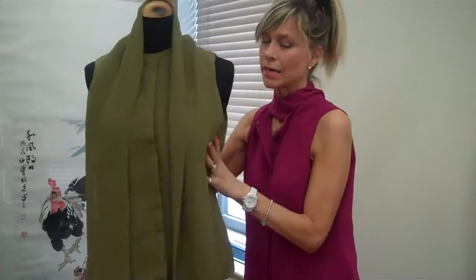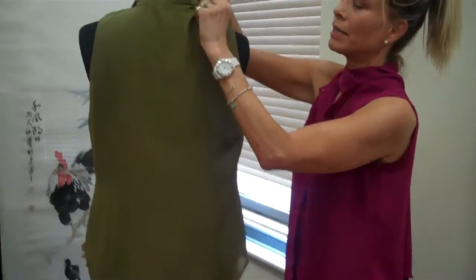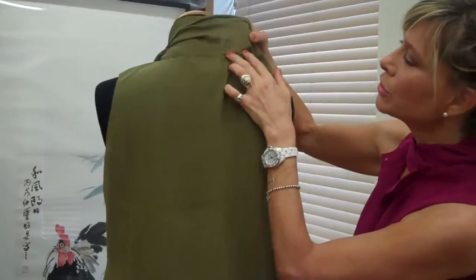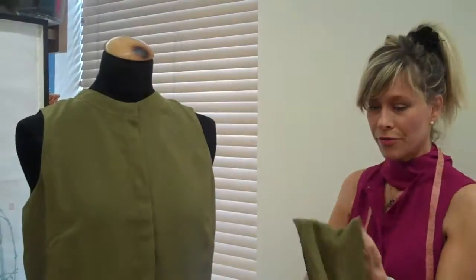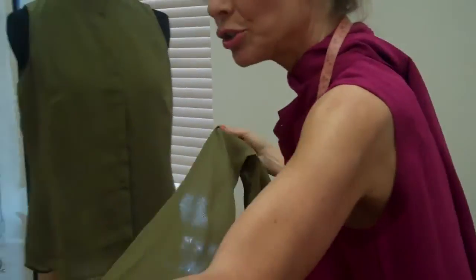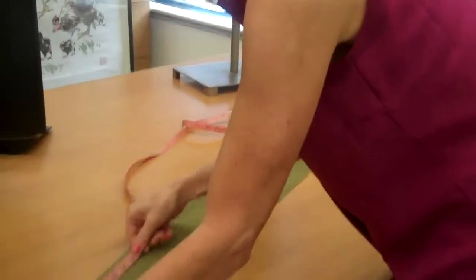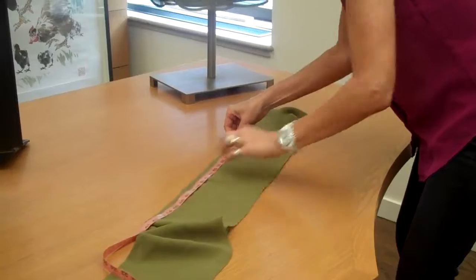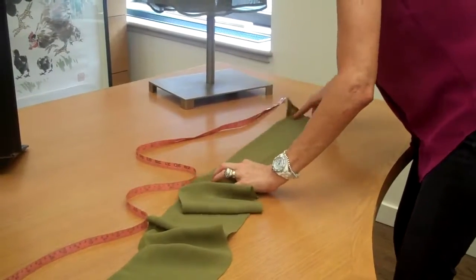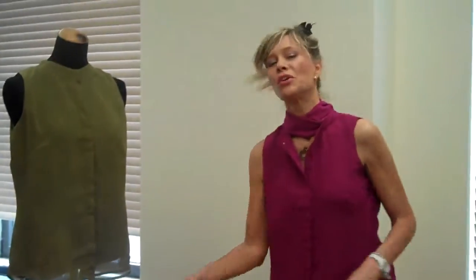The scarf — I'm going to turn this mannequin around — is detachable with dye-to-match buttons. There are five buttons to play the scarf off. I want to measure and show you what we're getting: it's six inches wide, tip to tip, and goes all the way to 81 inches. So that's a good seven feet of scarf.